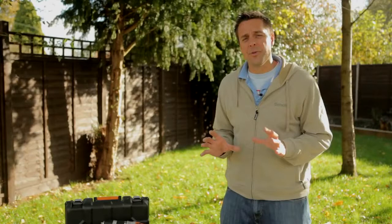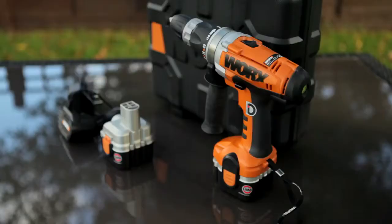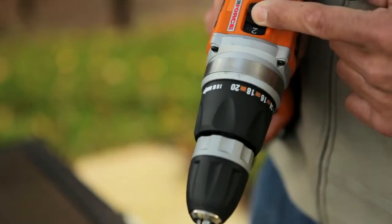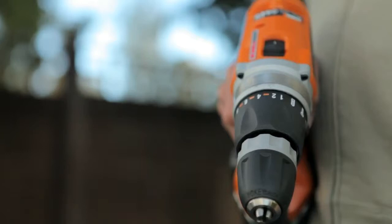Attention all hobbyists, DIY enthusiasts and garden gurus — I've got a great bit of kit for you here. This is the Works combination drill. It's called that because it does more than one task. First off, you can use it as a powered screwdriver. To speed here, you put the power down and adjust the torque settings, which adjusts